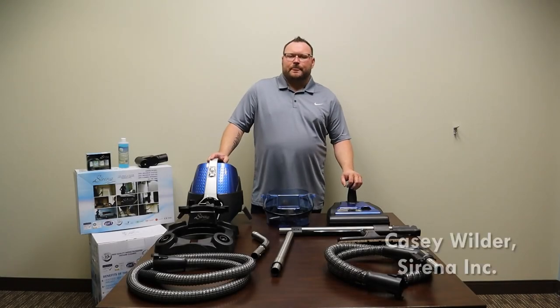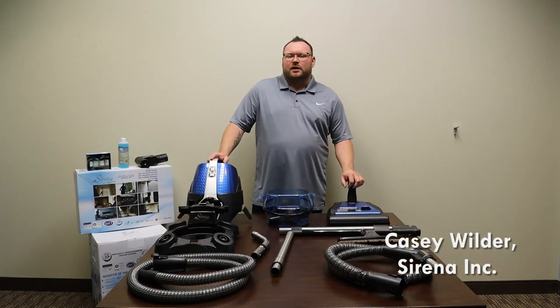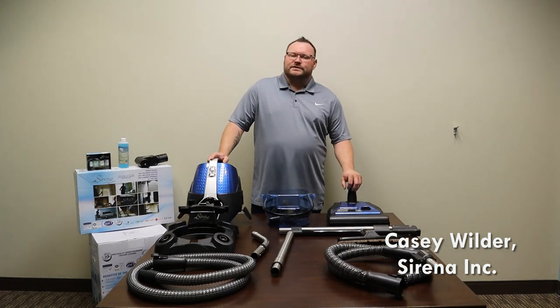Hello and thank you for your Serena purchase. Today I'm going to cover what comes in the Serena boxes, where to register your warranty, and also where to find the serial numbers.